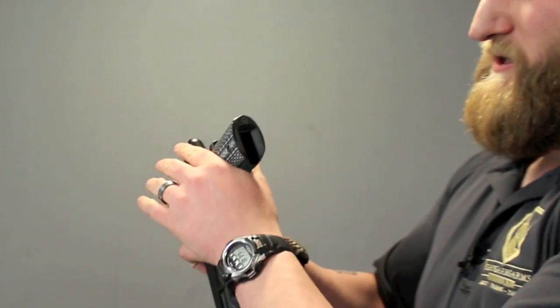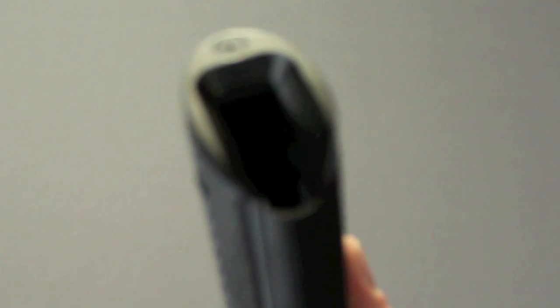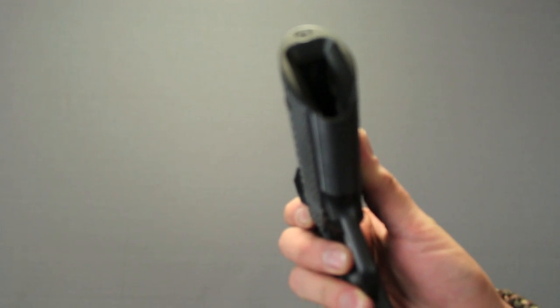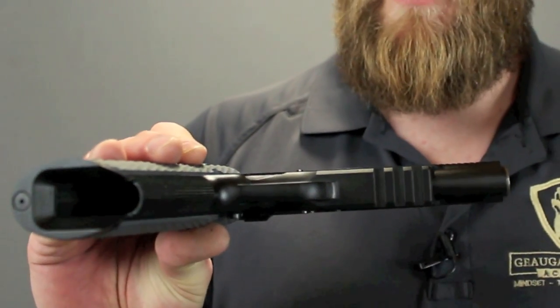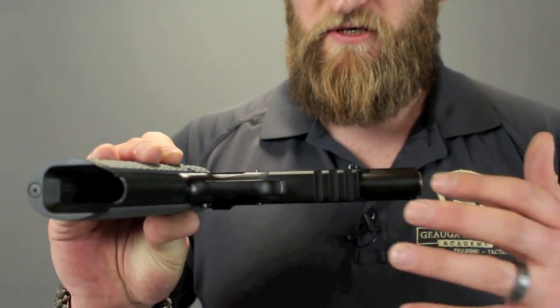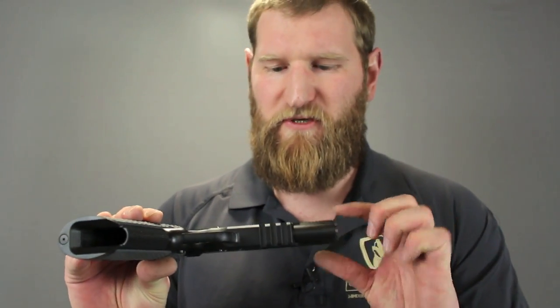The magwell is ridiculously beveled. If you can't find the magazine well with that, you've got bigger issues. This is part of the tactical package — the TRP, by the way, stands for Tactical Response Pistol.